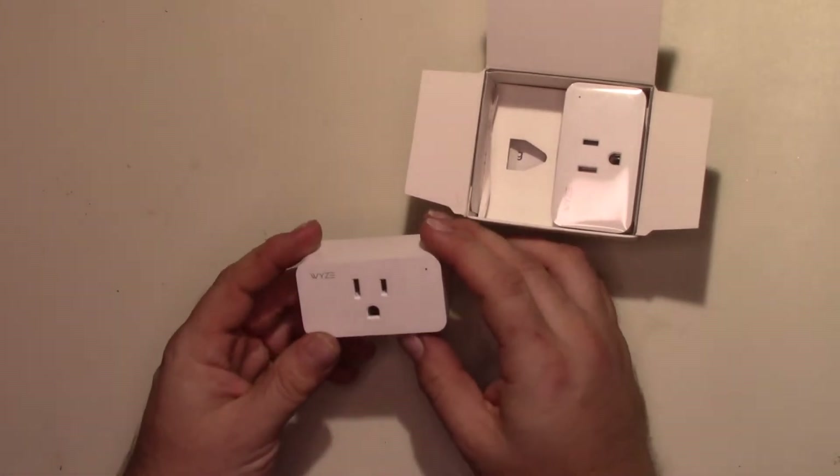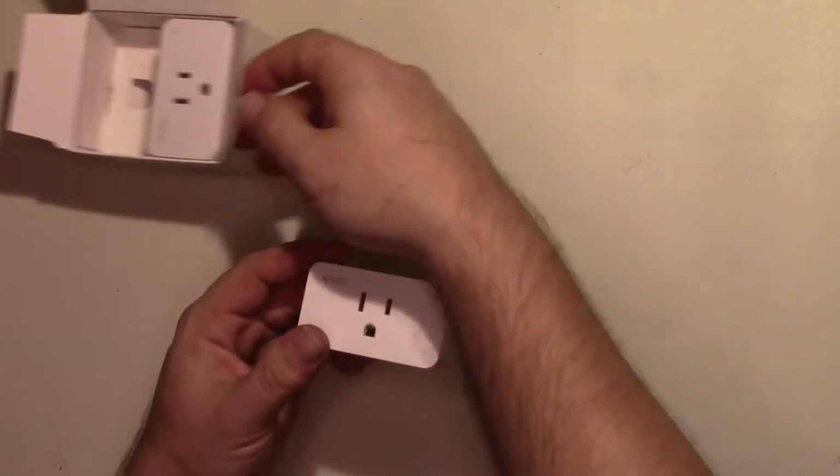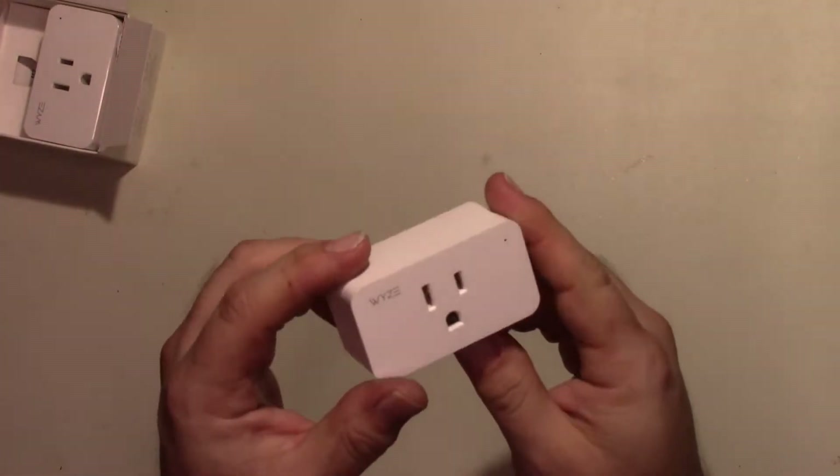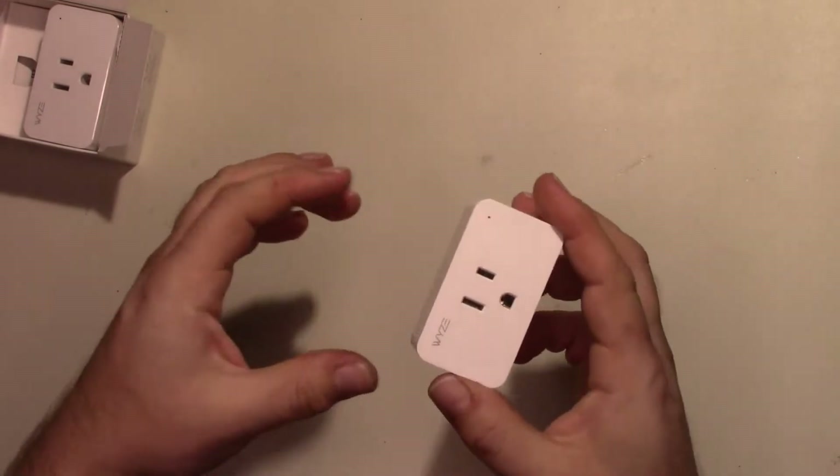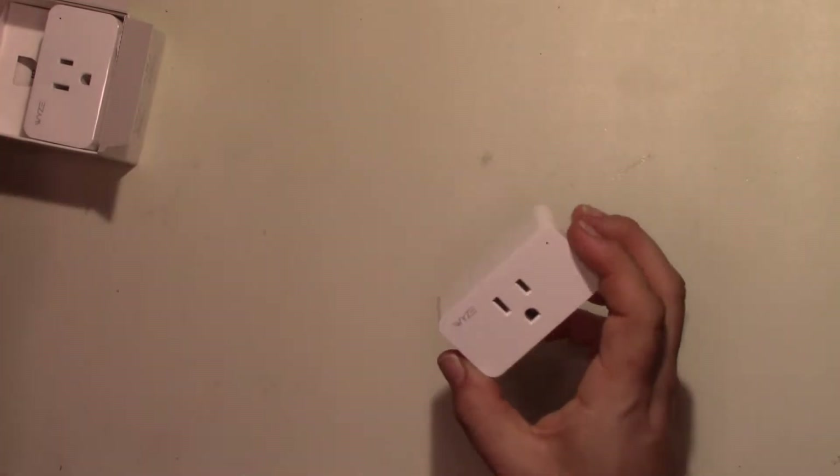They're pretty standard looking. They're a single socket size, so you can put two of these in a duplex outlet, which is nice.